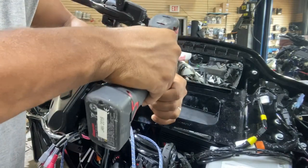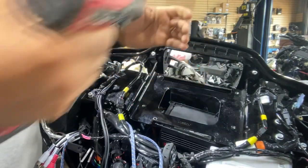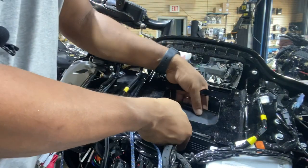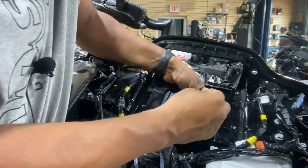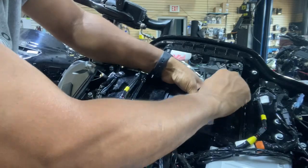I pre-drilled these holes, so I'm just opening them up now. I started with a smaller drill bit and moved up to the larger drill bit. Now you line the amplifier up upside down — obviously, or else the screws aren't going to reach — and then you can drop in your machine screws.